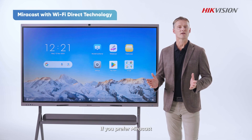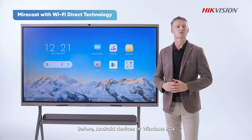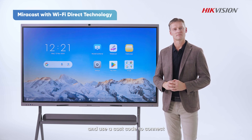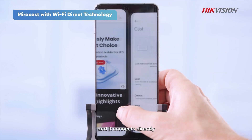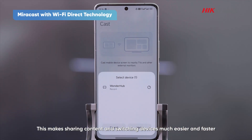If you prefer Miracast, we introduced Wi-Fi Direct technology. Before, Android devices or Windows PCs had to be on the same network as the OneHub and use Cast codes to connect. Now you don't need to be on the same Wi-Fi — just enable Wi-Fi on your device and it connects directly. This makes sharing content and switching devices much easier and faster.